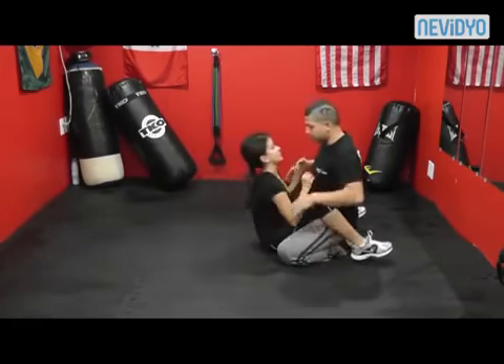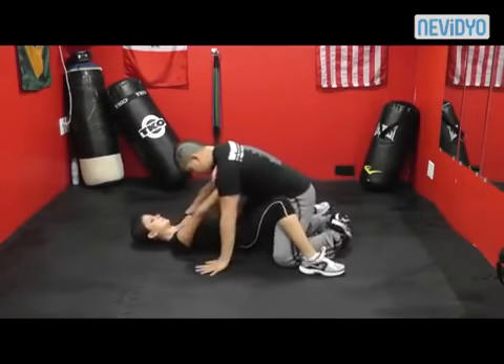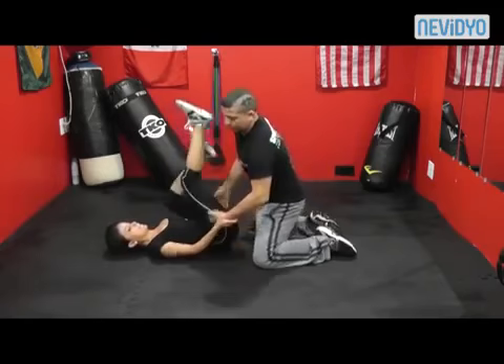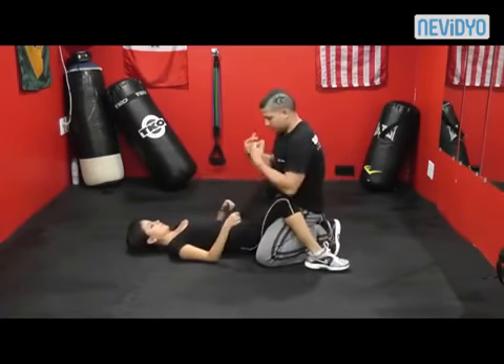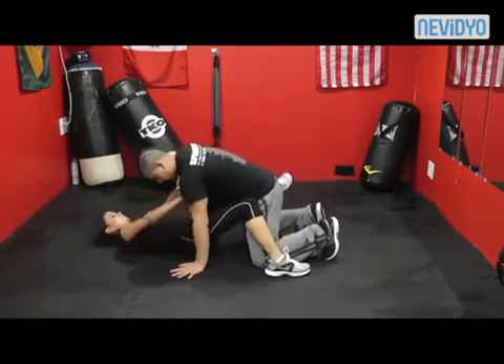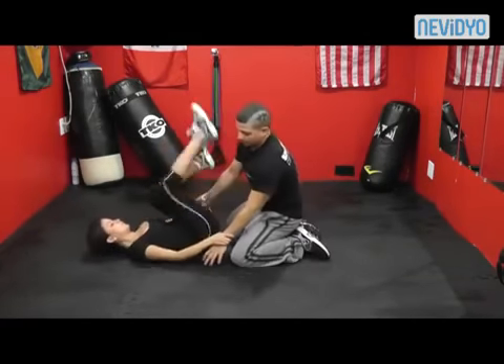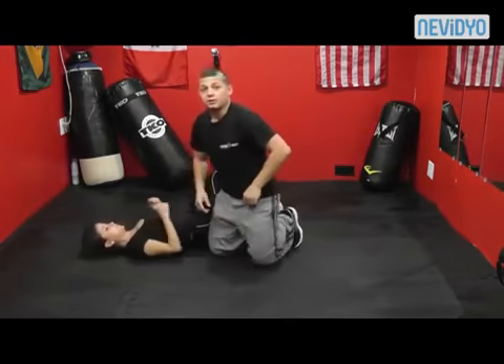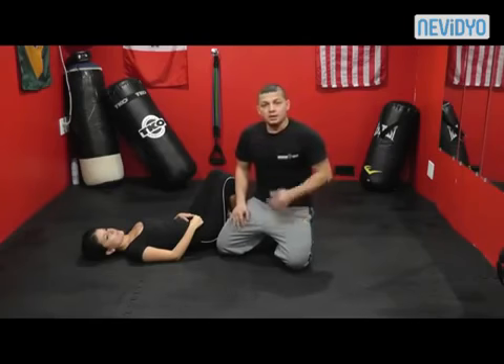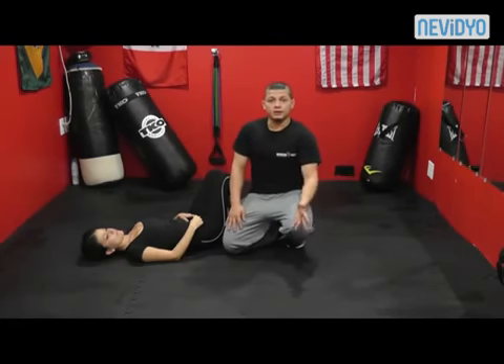Now we'll do it at a quicker pace — I throw her down, she comes up, shrimps out, and kicks. Very good, just like that. I hope you guys enjoyed this video. I'll be putting up a few more of these. Leave your comments, let me know what you think, feel free to inbox me with any questions. Please like the video, subscribe to our YouTube channel, and like us on Facebook.